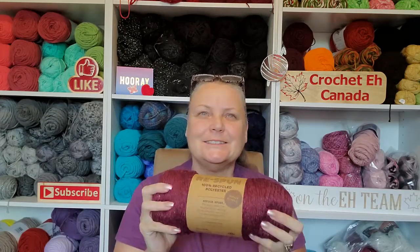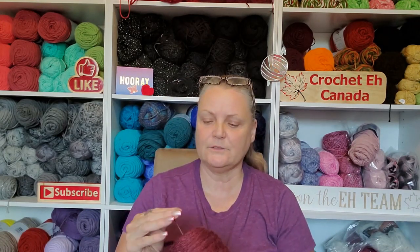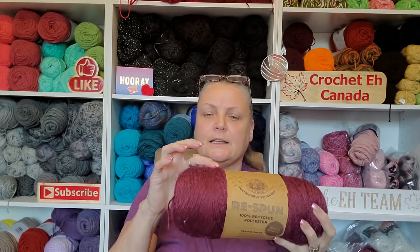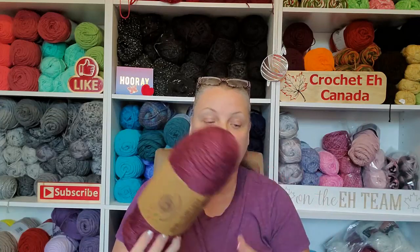They did not disappoint. It's hard when somebody shows you a yarn and you aren't there to feel it, but it has this rustic feel — you can definitely tell it's not like a regular acrylic. It's like really, really soft twine — kind of a neat feel where you go 'hey, that's kind of cool.' It's definitely a three weight though; don't ever trust the ball band. They count the halo, not the actual yarn size.